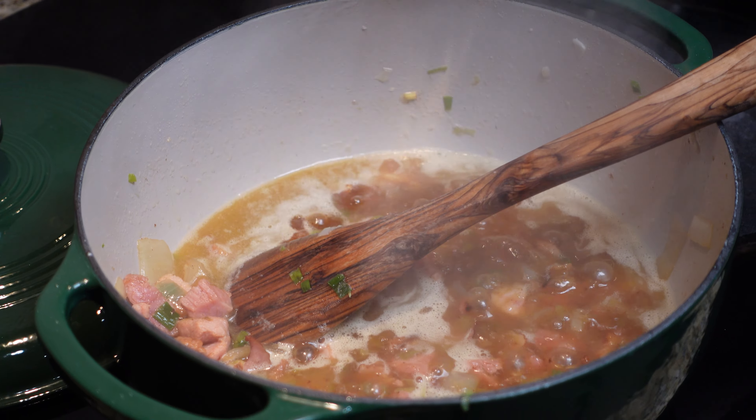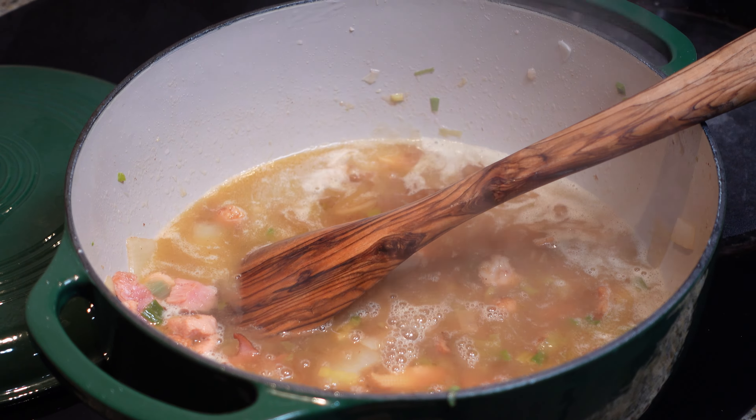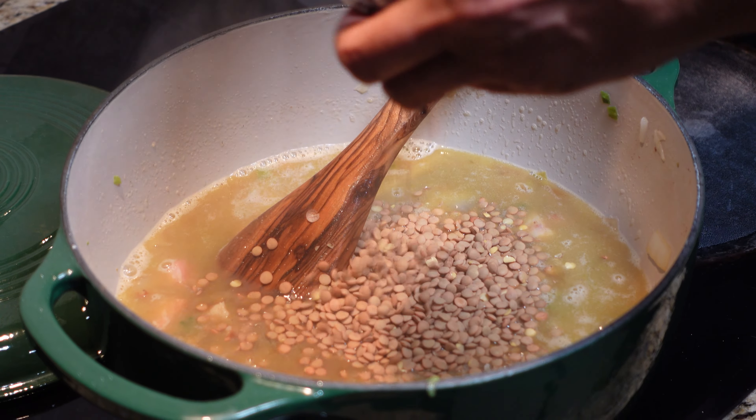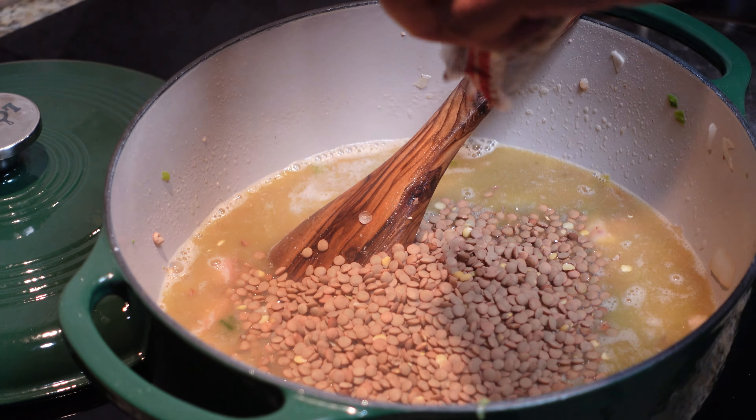Now we're going to lower the heat, just take it off the eye and lower the heat completely. I'm going to add a little bit more water to it to stop it from cooking because we don't want it to come to too hard a boil. And now we're going to get our lentils in.